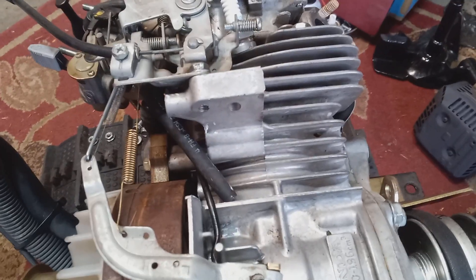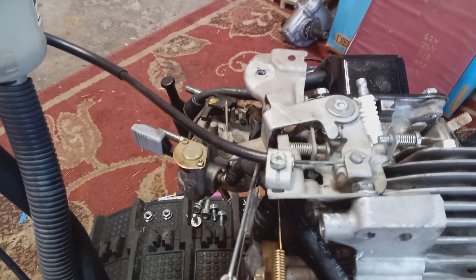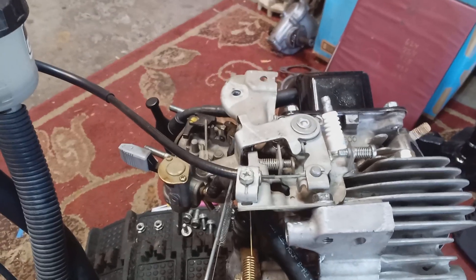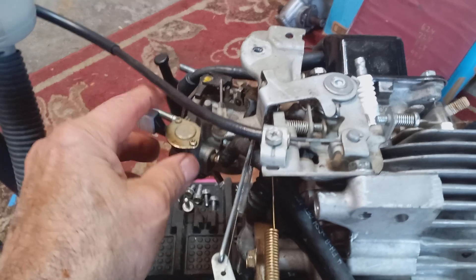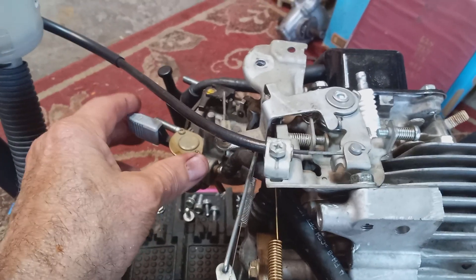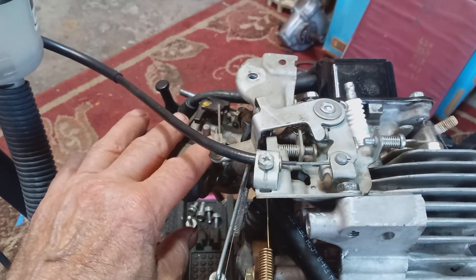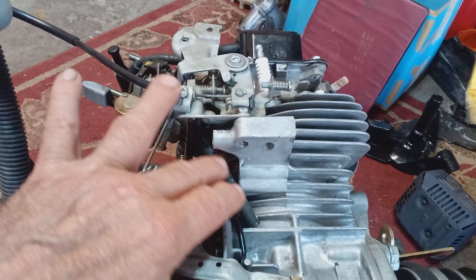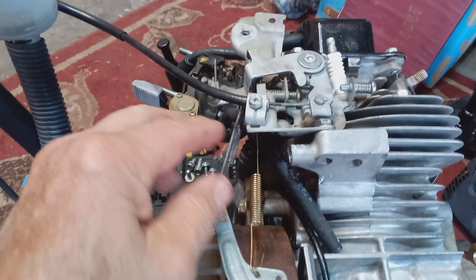Here's the GX200 that came off a Honda HS724. Normally people ask 'my engine's going to blow up, what do I do?' but they fail to tell you some pretty important information that could give you clues. A lot of times it's because they just changed the carburetor, or took the fuel tank off and changed the filter, fuel line — something like that. Normally the problem is the linkage.